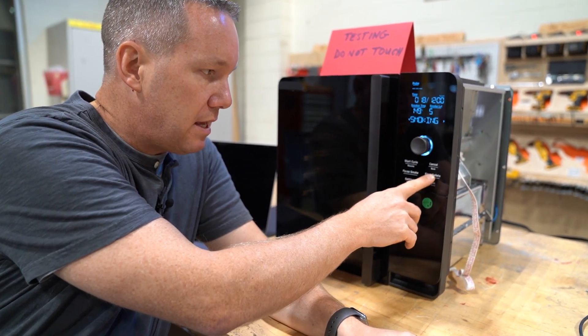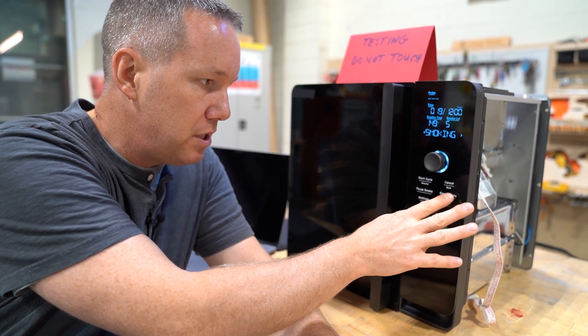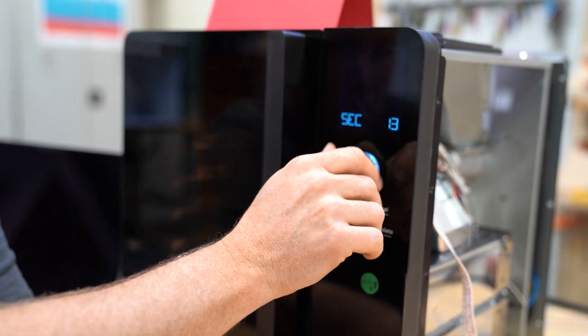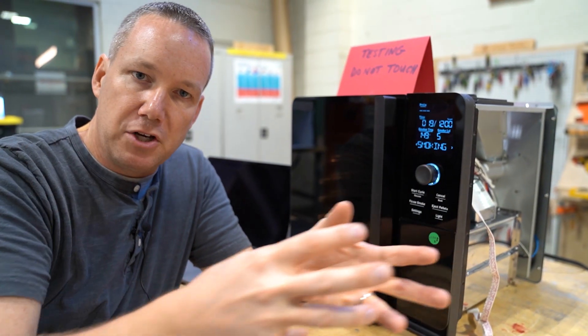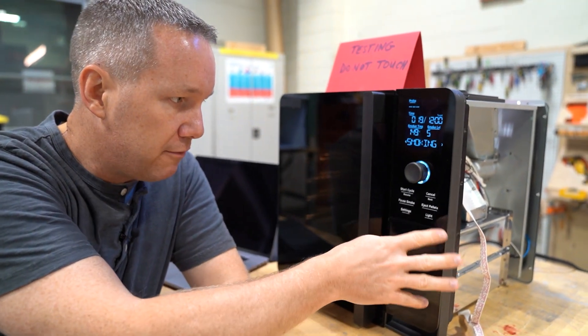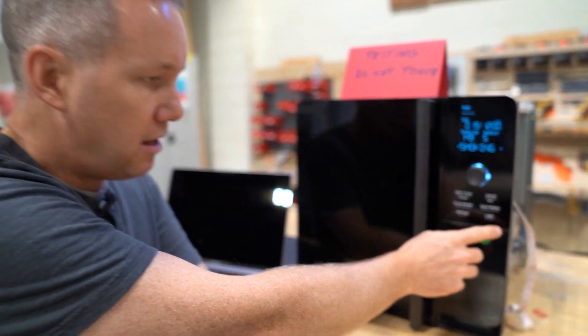We've got eject pellets. This is still kind of being designed, but the thinking at least in this version is that I'll push this button, be able to dial in how long I want to run the auger for — the number of seconds — hit enter, and then it'll flush out pellets or load pellets into the auger. Light — you can see here the light is working. I can toggle the light on and off in the cavity.